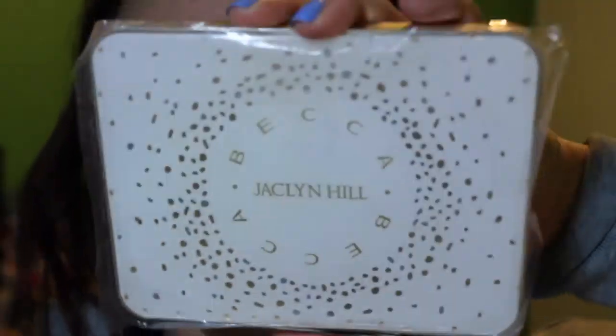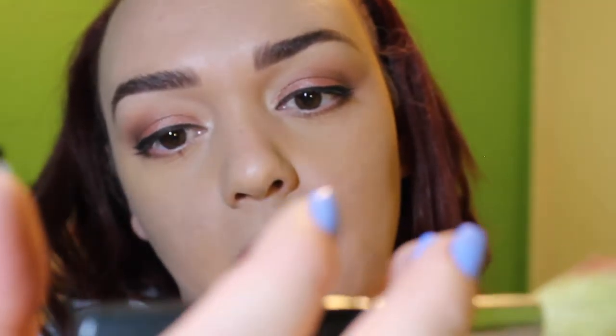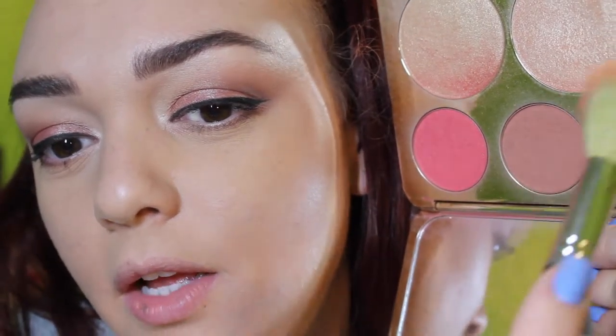This might be too light for me. Next, I'm going in with my Jaclyn Hill Becca palette and I'm going to take my Bare Essentials Blush brush. I'm going to take some Amaretto and Pampas and blend those together. Then I'm going to use my Coastal Scents angled brush for my highlight, and I'm going to take some Champagne Pop and brush that across.